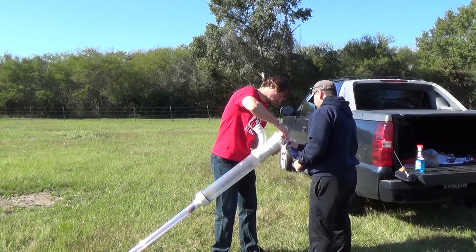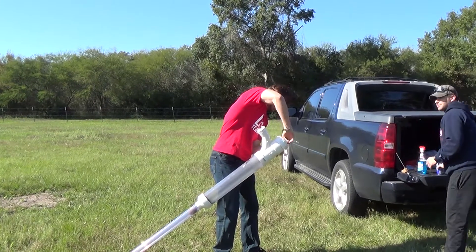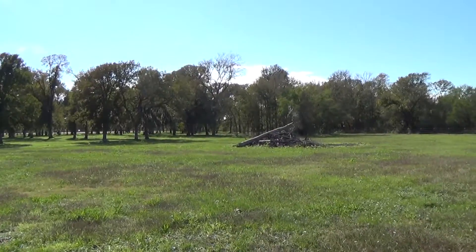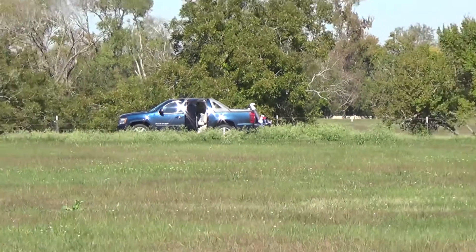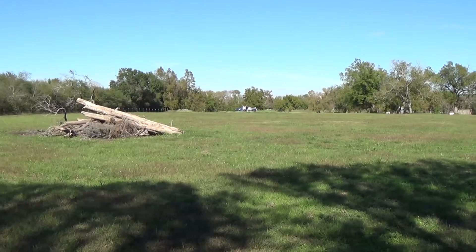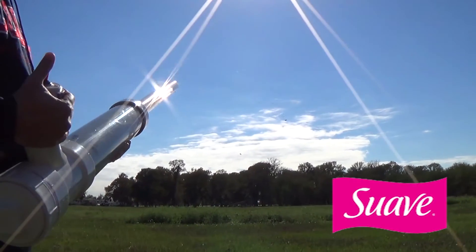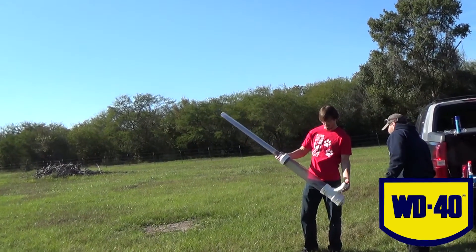Ready? One, two, three. One, two, three. One, two, three. One, two, three. We got big troubles. Why's that? It fell out — the tape fell out.